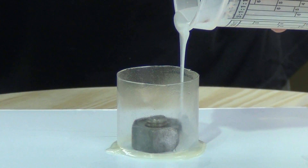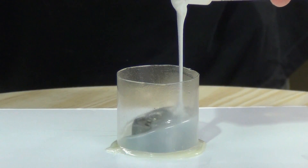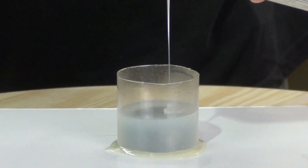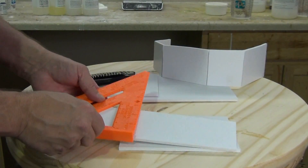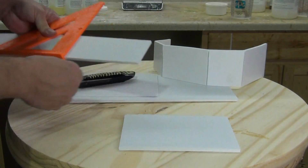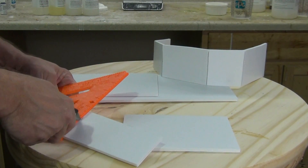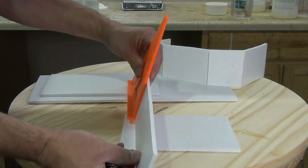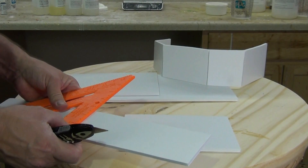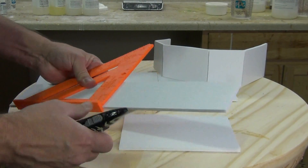Once we've got everything secured, we're ready to pour our silicone. This is just a very small batch and I still had some left over, so always a good idea to keep some other little molds sitting around that you can use up that extra silicone. Now while that silicone mold sets up I'm going to go ahead and build the mold box for my gang mold — this way I use my time wisely, contrary to the accusations of my fourth grade teacher, but I digress.